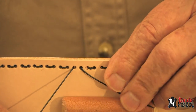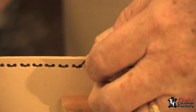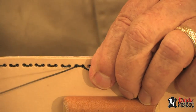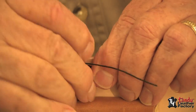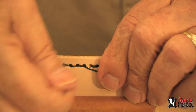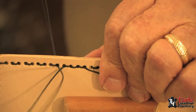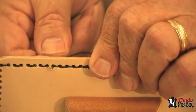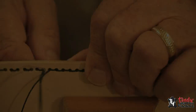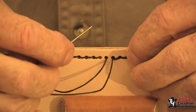As we come around and come back to our starting point, we just go in the hole — as you see me there — and now we'll go backwards through every other hole, filling in the spaces that we left blank as we came in the other direction. This gives us the look of the two needle saddle stitching.